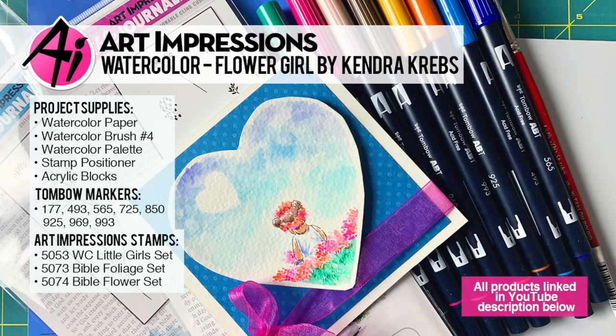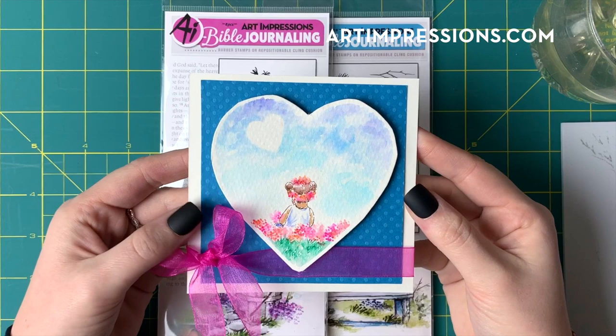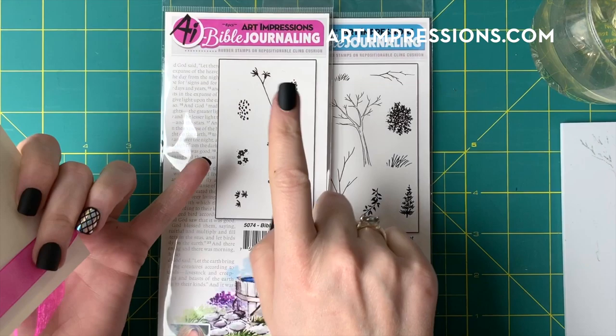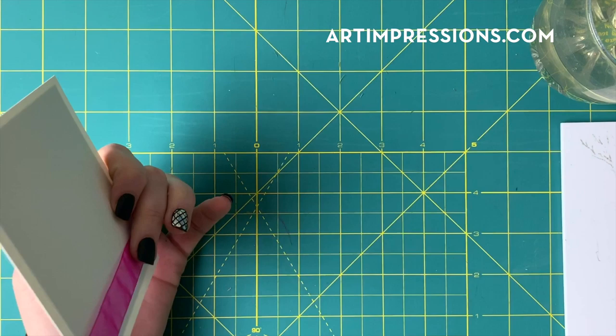Hello everyone, welcome back to Watercolor Wednesday. This is Kendra Krupp, guest designer this week, and I'm bringing you this Valentine's Day inspired card. I used a little girl from the Art Impressions Watercolor Little Girl set, as well as the flowers and grass from the Bible flower set and the Bible foliage set. You can use any subject here — I just chose her, I thought she was really sweet.